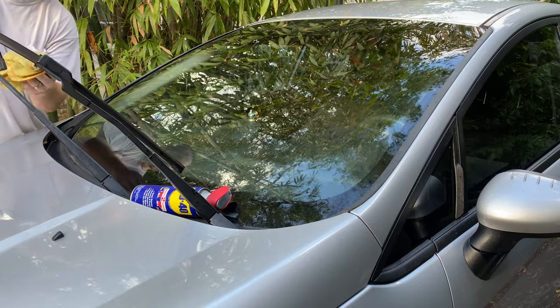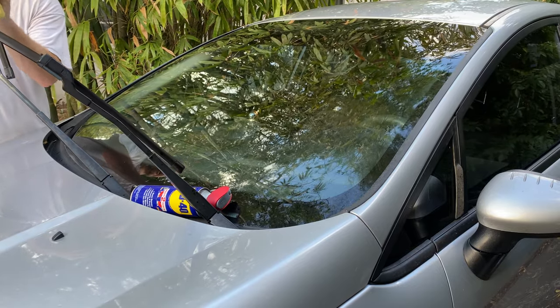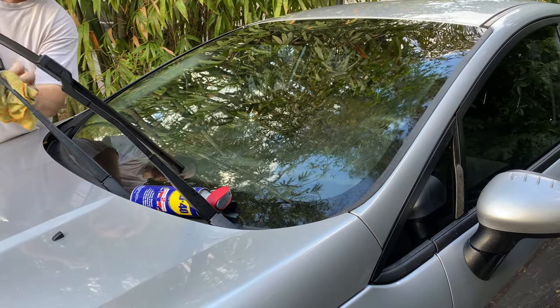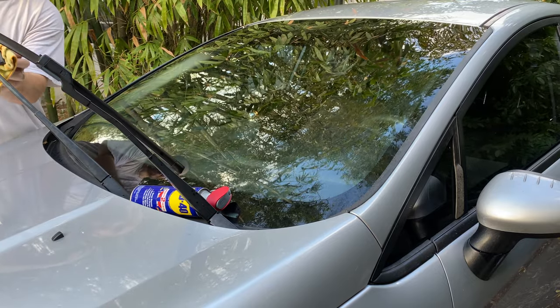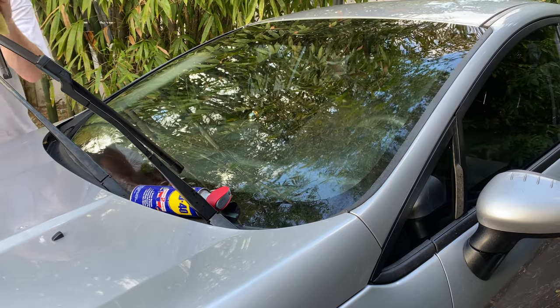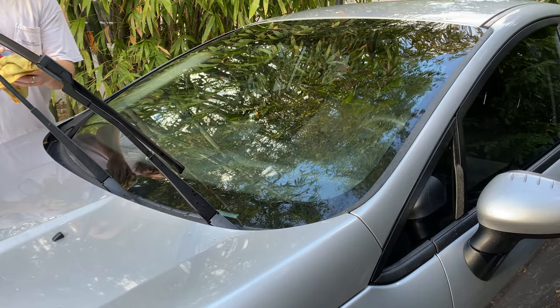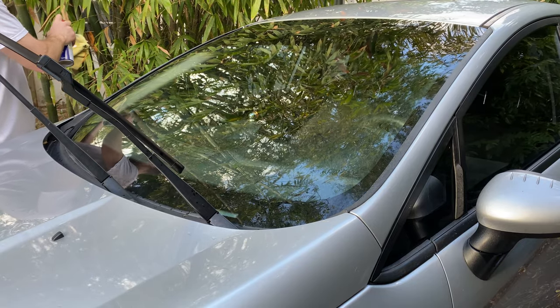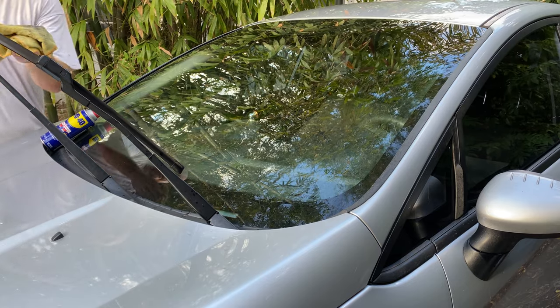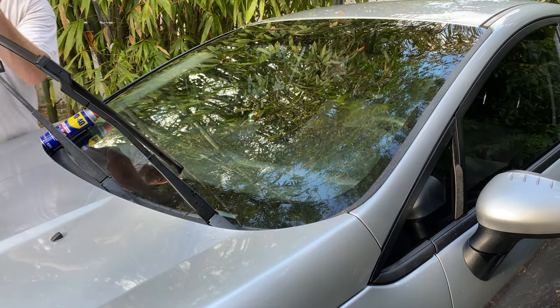Obviously, if your windshield wipers are really bad, you might just need to get them replaced. But this should help make them work better and maybe even last longer too. If you have a bunch of junk on your windshield and the wiper is constantly hitting it, that's not great for the wiper blade.